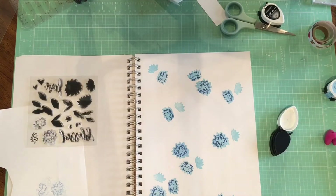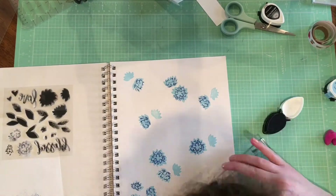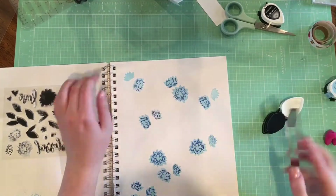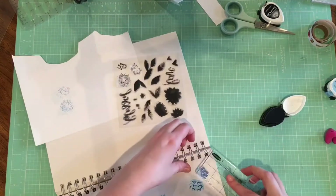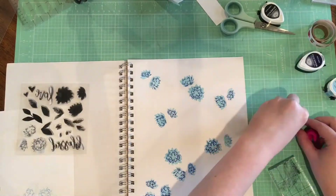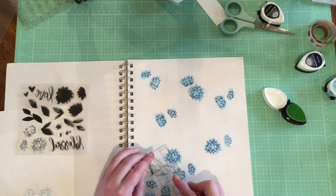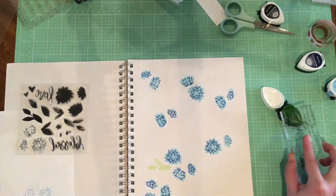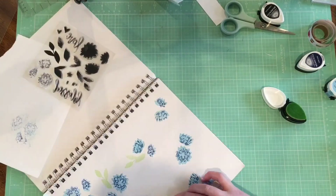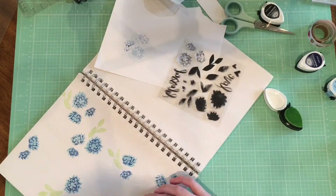The next thing I'm going to do is the leaves. It doesn't really matter too much how you line up the lines that you put on the flower. Some of mine I try really hard to match up, and some of them I don't really worry about at all. I think it turned out pretty well regardless of which way I did it, but you can obviously match them up as much as you want. I'm just kind of playing here.